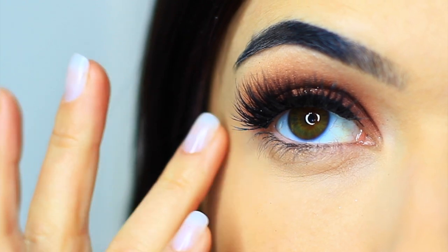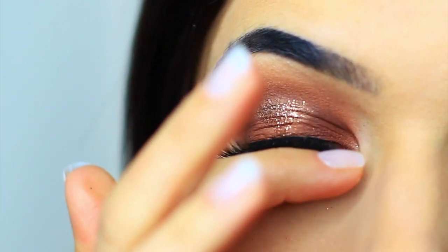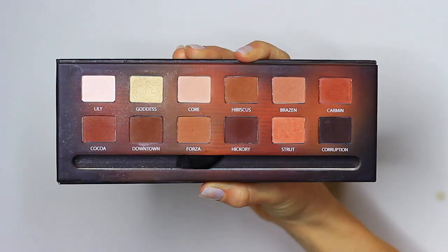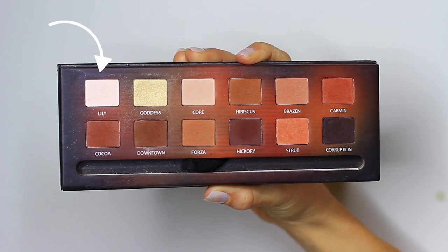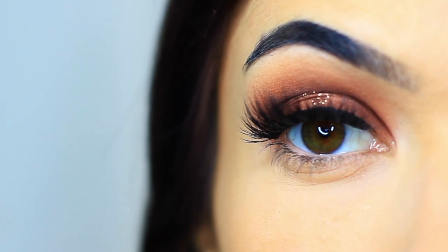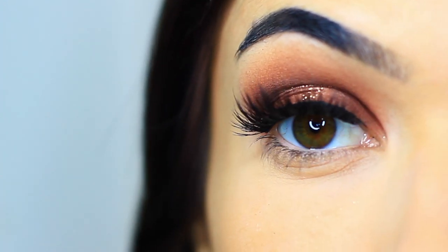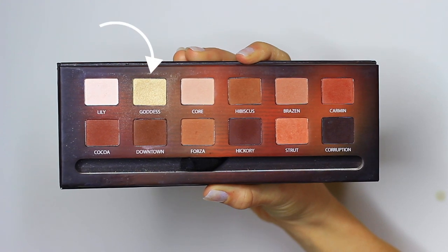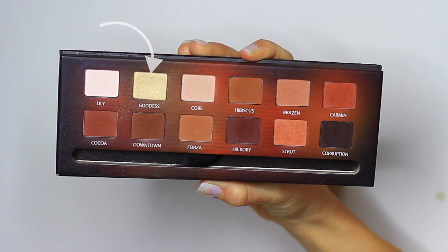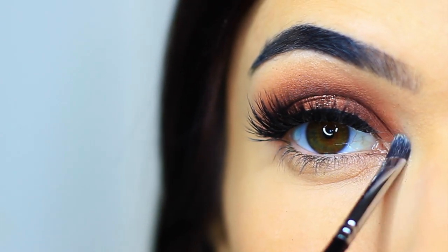Once I did that I cleaned up underneath my eyes and applied some lashes. Now to finish off the look, I'm going to take Lily, which is the lightest pale shade in this palette, and apply it underneath my brows — this will just add some definition. Then with the Goddess shade, which is the only shimmer in this palette and a beautiful pale champagne gold, I'm going to apply this on the inner corner of the eye.